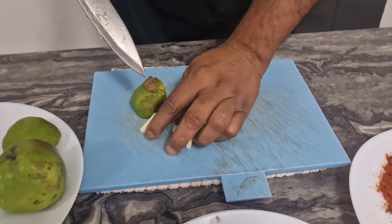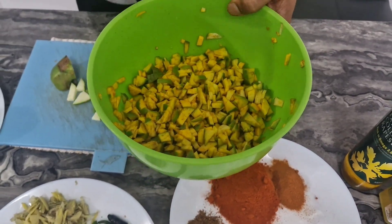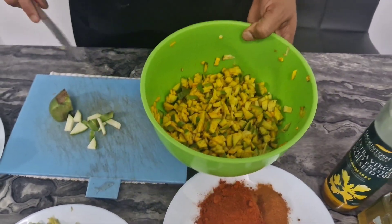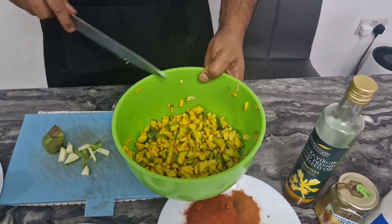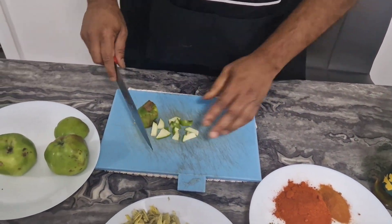We have to make a cup of water. It's a cup of water. You can add a cup of water. Now we will add the flour.